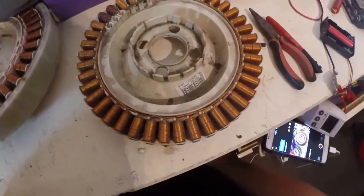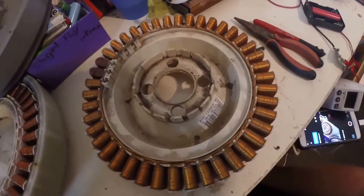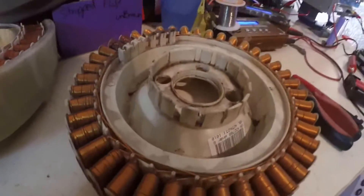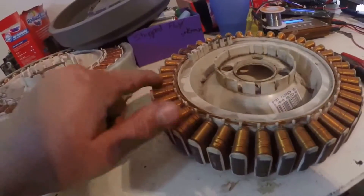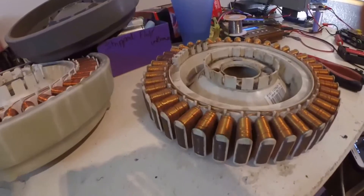Alright, I've got something very cool and different to show you tonight. This is a Fisher & Paykel Smart Drive washing machine motor. It's a 42-pole DC brushless three-phase motor with a permanent magnet outer.